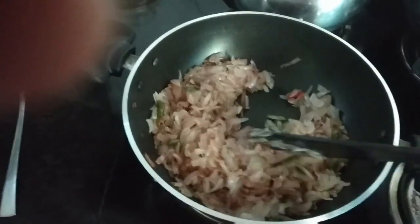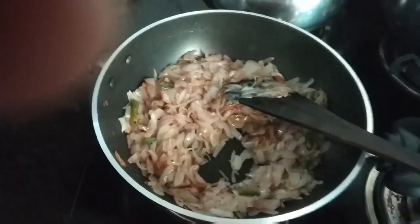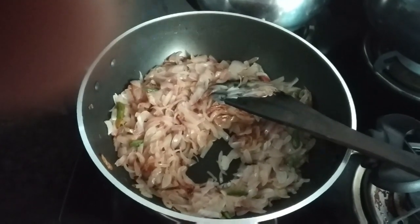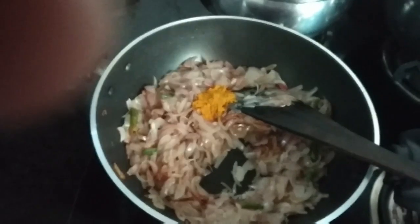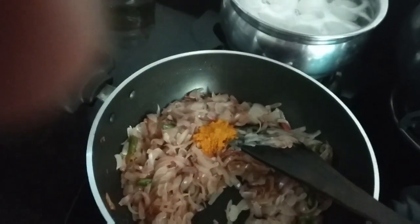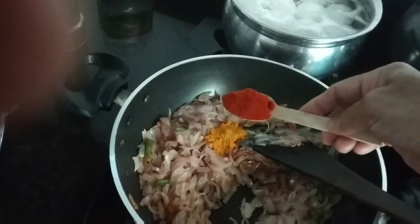Now we're going to make a masala. We're going to put one to a stir, 2-3 tsp of soy sauce, and whatever the mole is going to be. You can put it in a hot sauce.